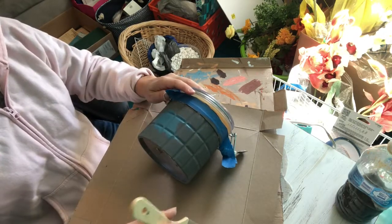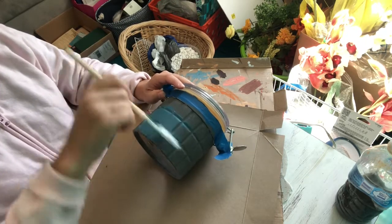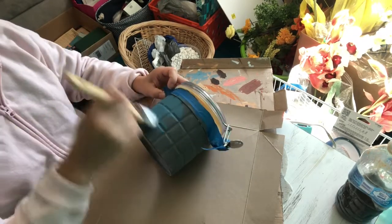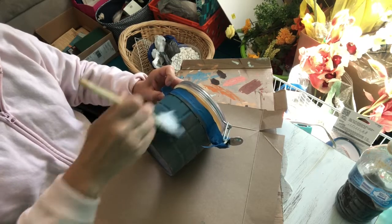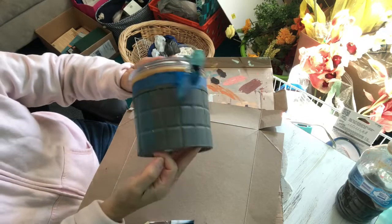Now I switched over to this type of brush because it's actually softer and it won't show streaks on the canister when I paint it. So far this is what it's looking like.